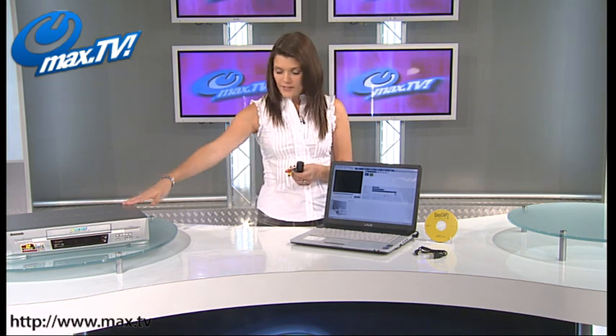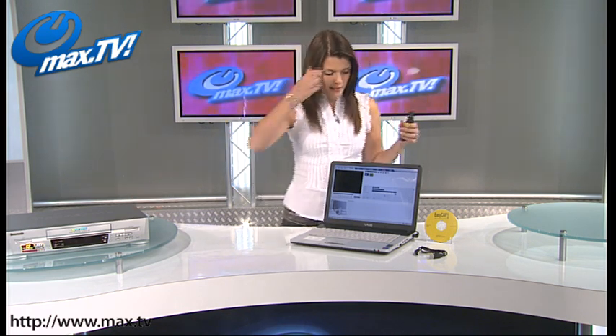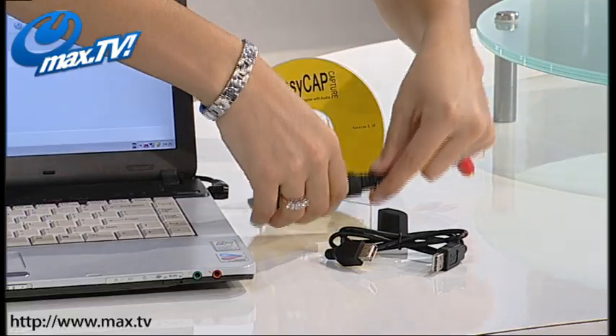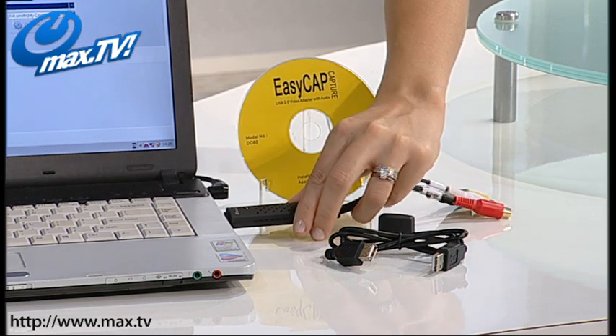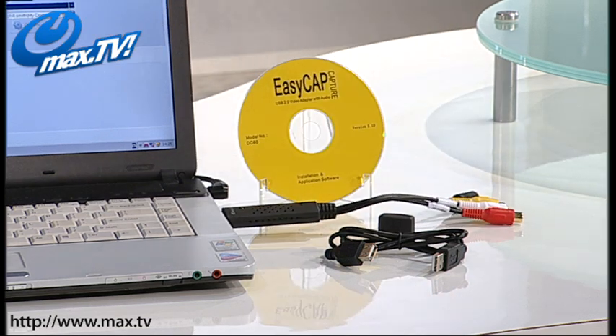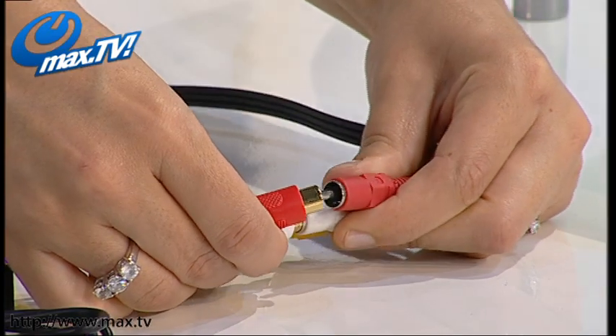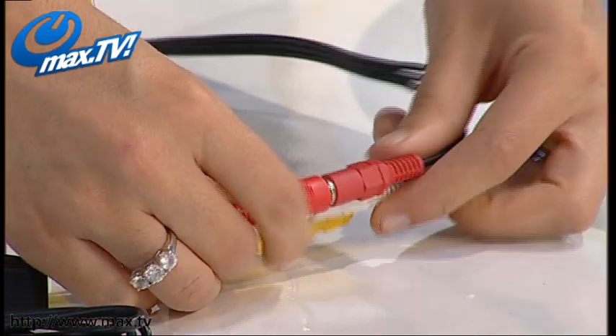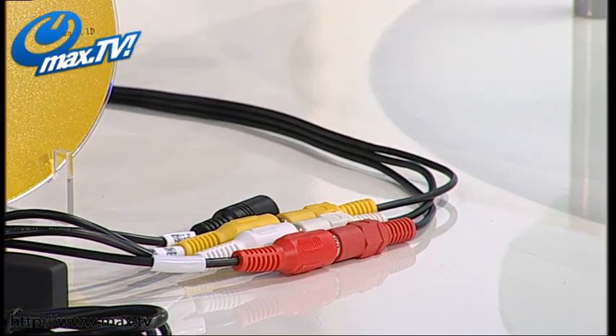All you have to do — we've got our VHS over here which is already playing — and I'm just going to connect this up to the laptop. Take the cap off and just plug it straight into the USB socket like so. There's a green light on the top which tells you that it's connected and it's being powered up. Then all you need to do is connect your phono leads like so, and once those are connected up, you really are away and ready to go.